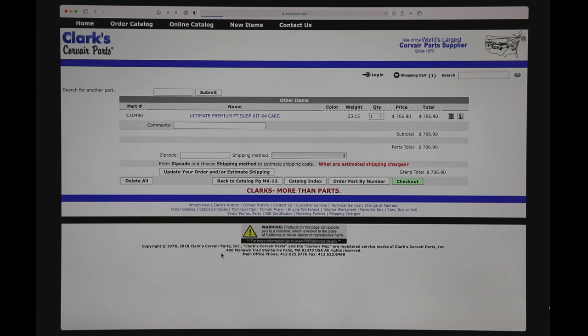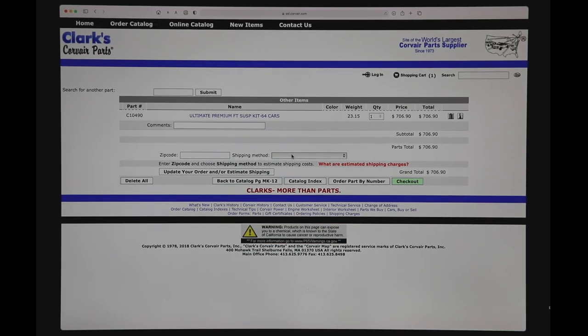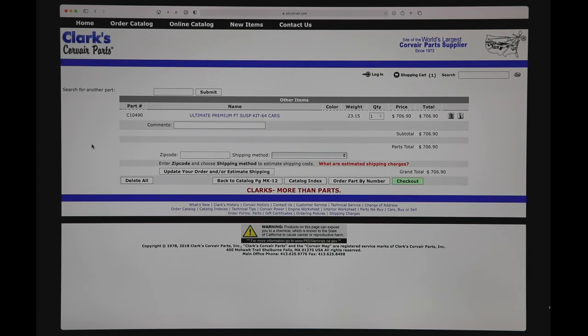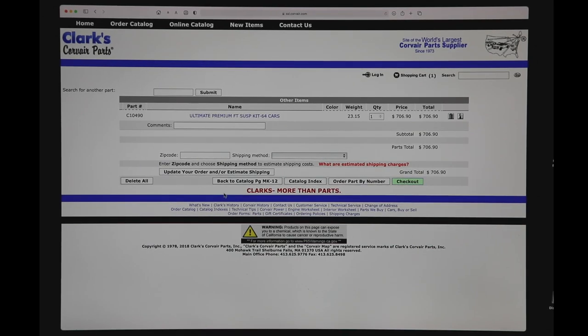So I'm going to add that to the shopping cart. The shopping cart indicates that you can put in your zip code and shipping method to get an estimated cost, but for the last four or five years this has not worked well since everyone has gone to dimensional weights. You might be ordering 50 parts — there might be wheel trim, coil springs, a crankshaft — and it just really throws it off. It will give you a rough idea but don't count on that as the final shipping. We only charge you the actual shipping and we pack things so they're as safe as possible and get it to you as inexpensively as possible. Down at the bottom you can delete everything, go back to the catalog page, go back to the catalog index, go back to ordering by number, or check out.